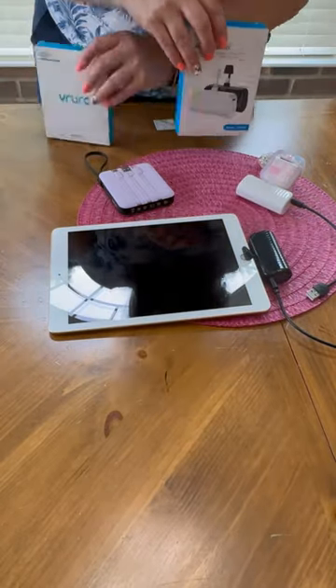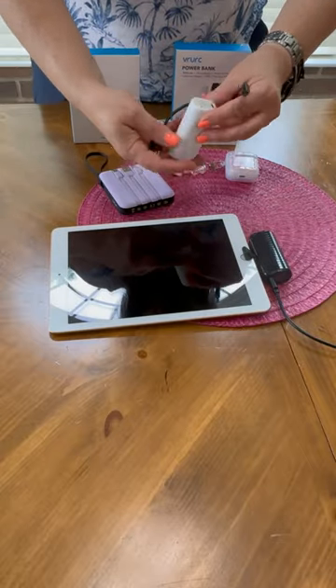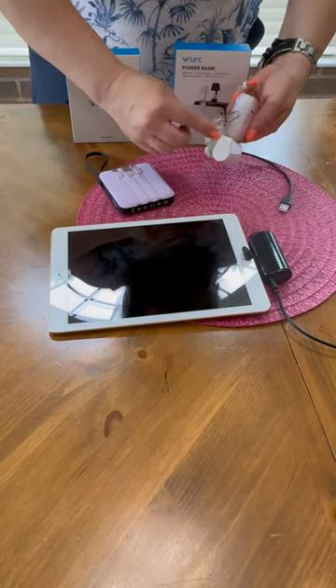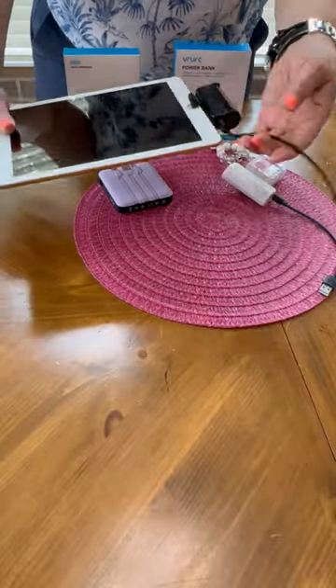If you are looking at these small USB-C chargers, you're probably like me — always on the go and wanting to stay powered up continuously. The USB-C chargers are perfect for that. I was gifted these products; opinions are my own. I'm already a fan of this brand and I have other products from VRURC that you will see in the video, which I use often.